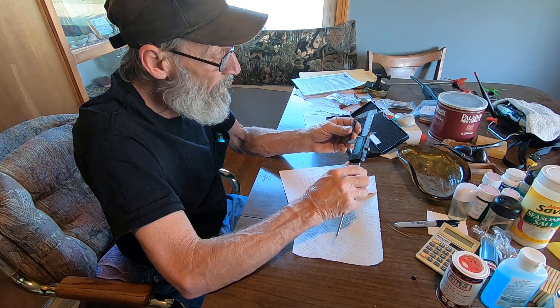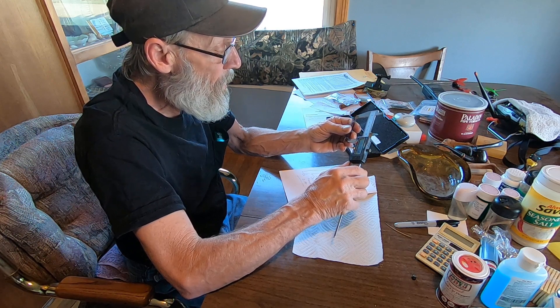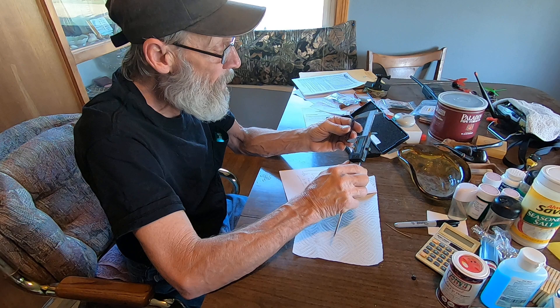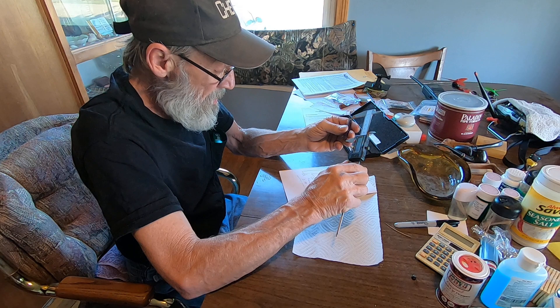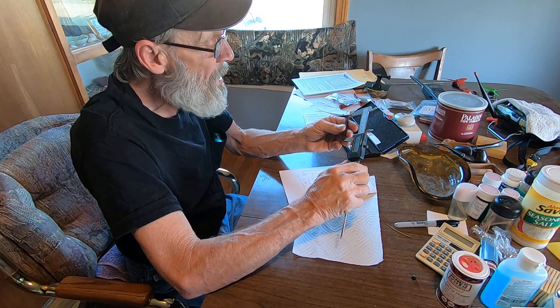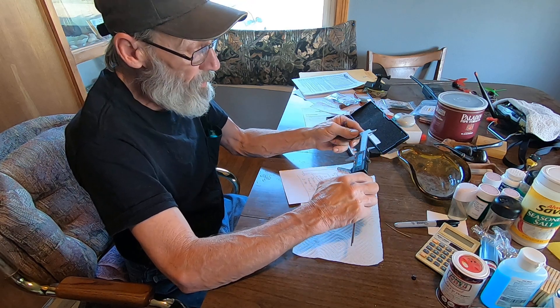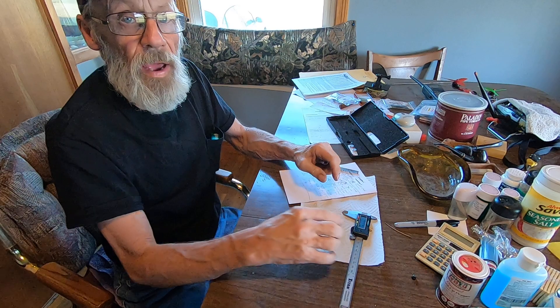I'll take all of it I can get. About right there — 2.29. Okay, and then we'll see what that does. I'll be back with the result.